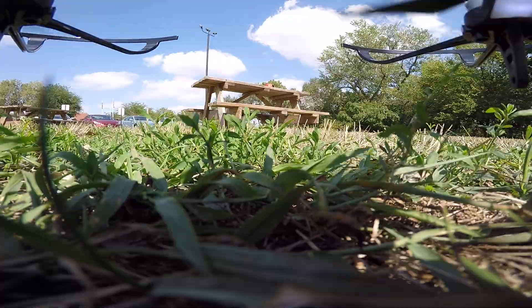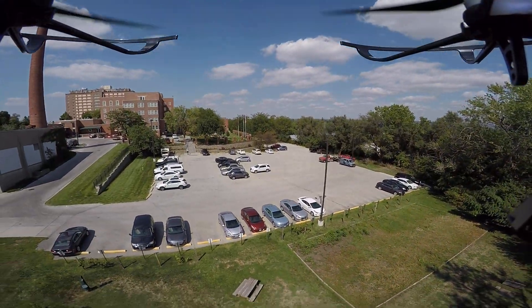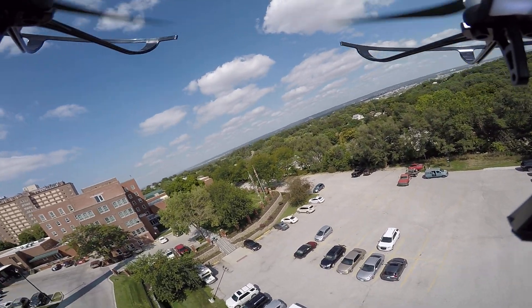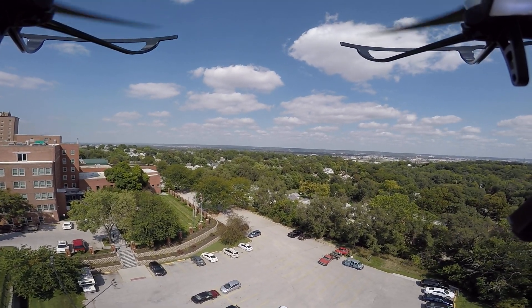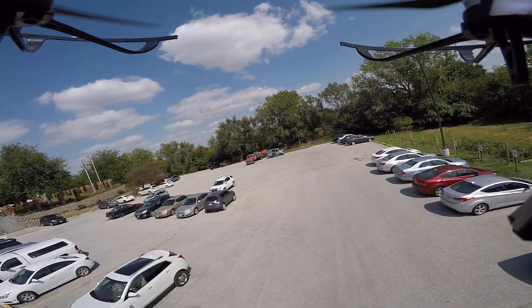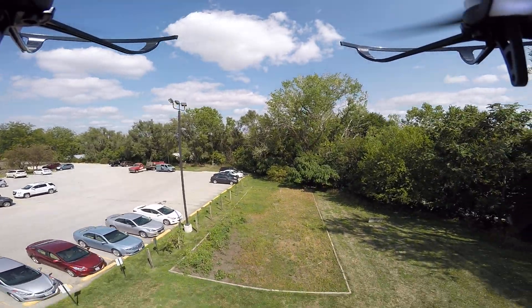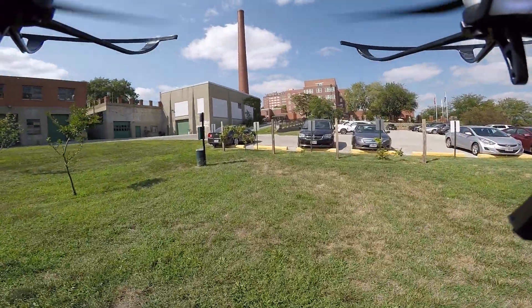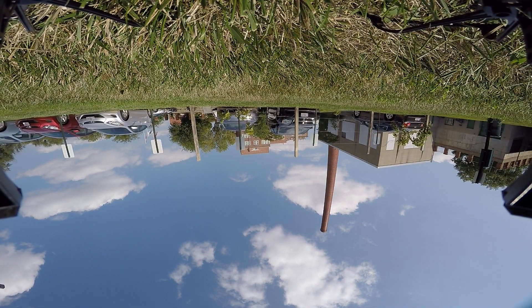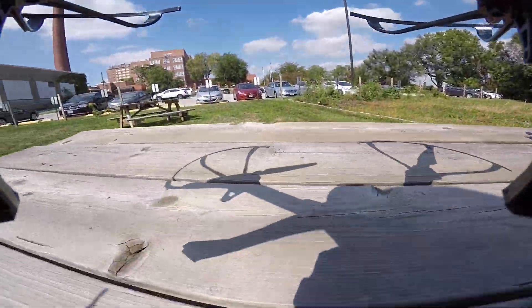I think we're gonna go back up again. All right, well, that wasn't quite what we planned, but let's turn off the record and see what we got.